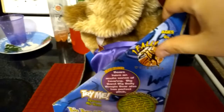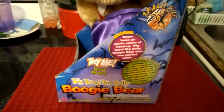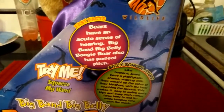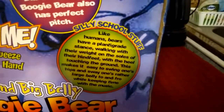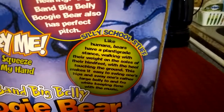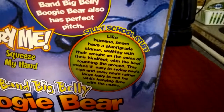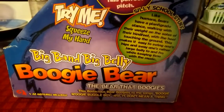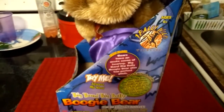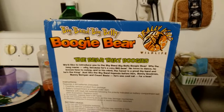Another interesting thing about these characters' boxes is that they actually have facts regarding the animals they're based on — like bears, for instance, with this guy. They also have a picture of the character on the box that you probably don't notice at first — it's pretty much on all of them.